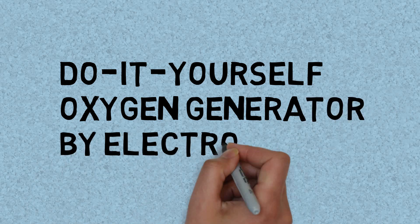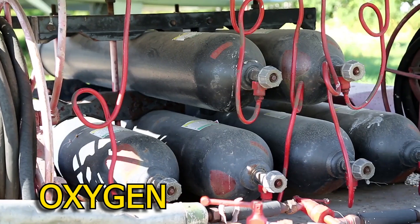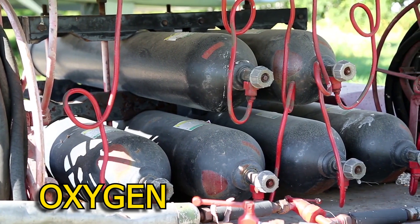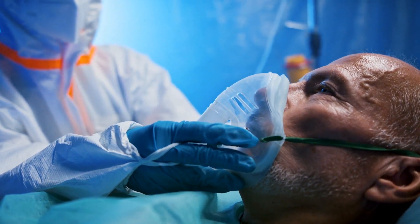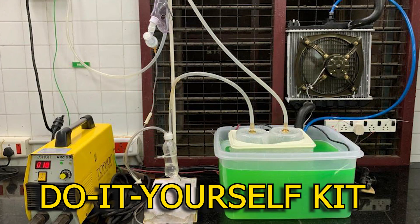DIY Oxygen Generator by Electrolysis. Oxygen — the need of the hour. With hundreds of people dying due to lack of oxygen in the country, a team of students and post-docs headed by Prof. Talab Pilpradip, a Padma Shri 2020 awardee, have quickly put together a do-it-yourself kit at their lab in IIT Madras.